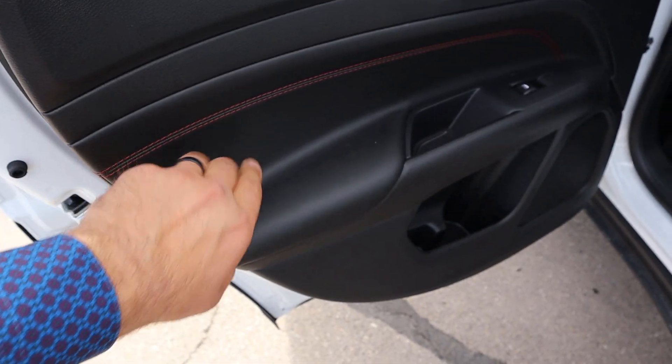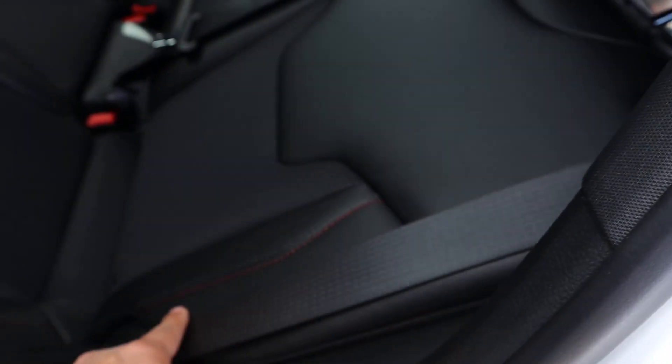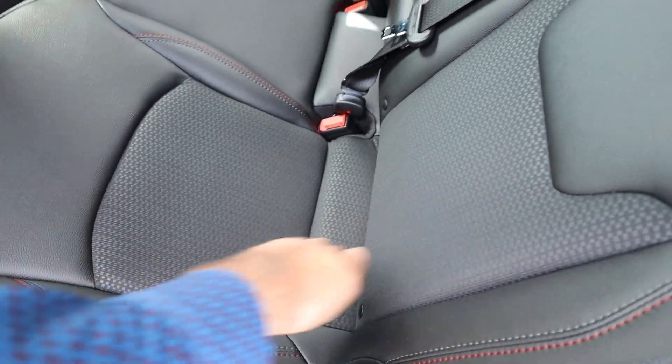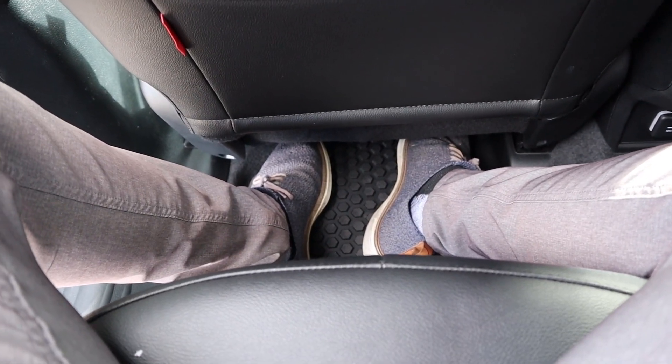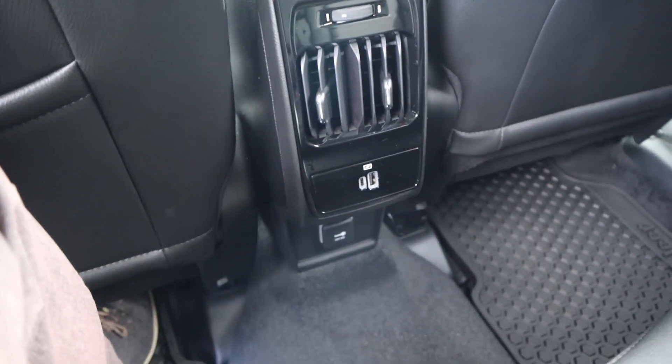Taking a look at the door panel, you can see the red stitching here and then the padding down below. And I like this trim around the handle itself. Taking a look at the seats, you guys can see the red stitching there on the sides and look at the inserts — that's pretty cool. Legroom in the Compass is actually pretty good. We've got a little storage pocket, some vents in the center, USBs, 12-volt down below, and headroom is good.